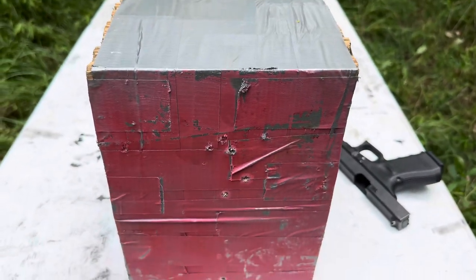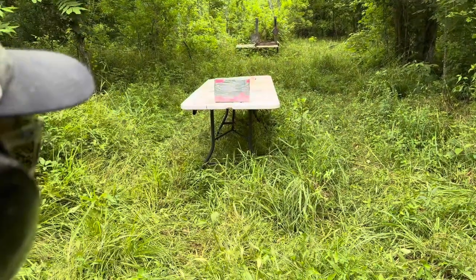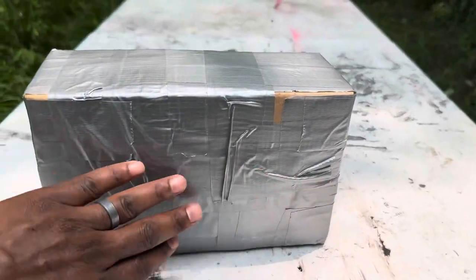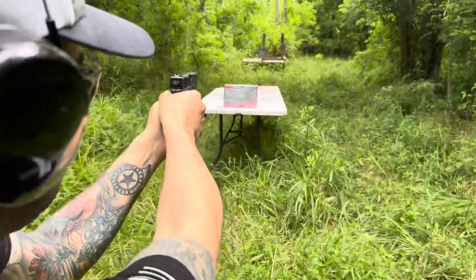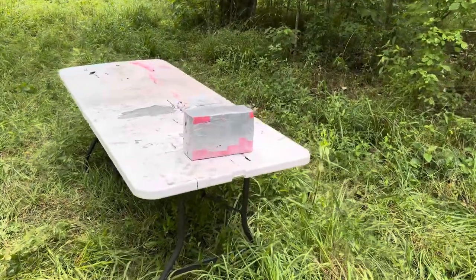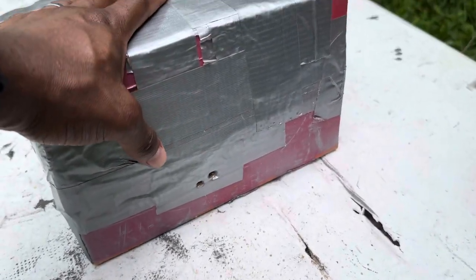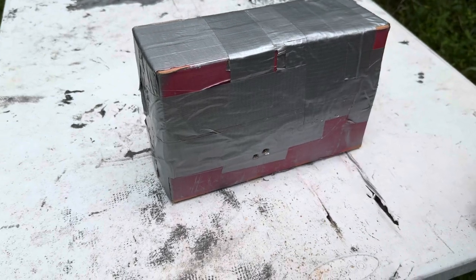Back with the 9 millimeter 115 grain on the sandbox. There's our entry — nice and clean, she did make it through. Now the .40 on the sandbox — still didn't make it through. Neither one made it through — actually I didn't think either would, because we've shot this sandbox with 270 and 6.5 Creedmoor, and the only thing that's made it through so far has been the 6.8 Western. Let's grab the rock box.